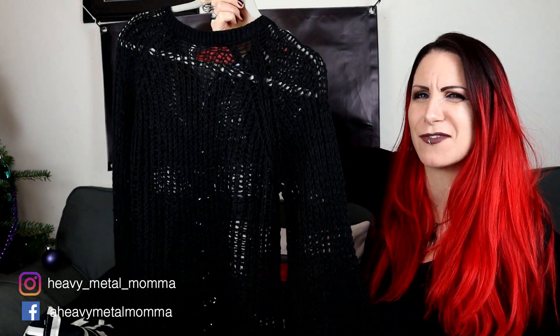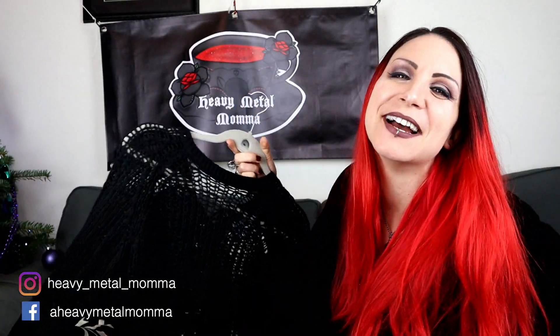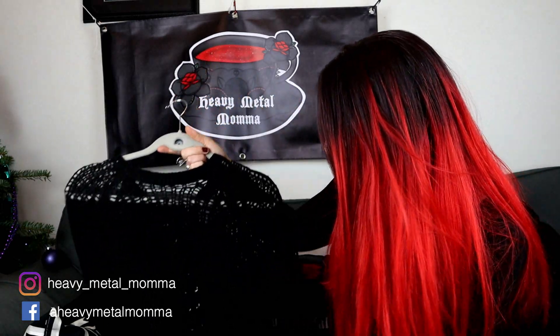I was expecting it to be more of a dress, but hey, I've got loads of dresses — it's quite nice to have a jumper, something to wear with some trousers. I'm definitely getting more into trousers recently.